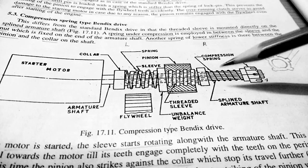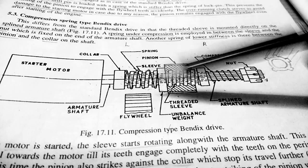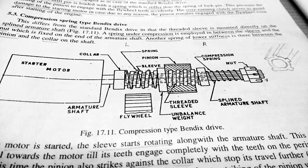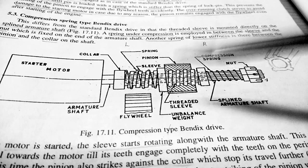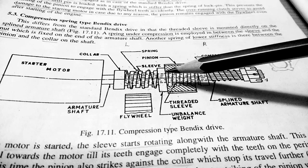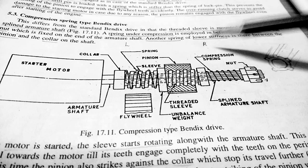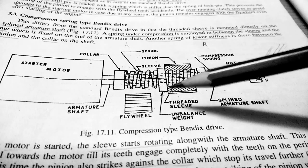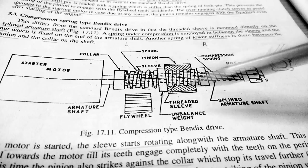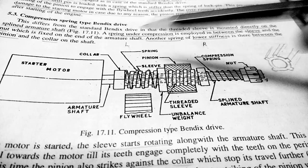Now, coming into its working: when the starter motor starts, the armature shaft rotates. Because the armature shaft is splined and the sleeve is over it, the sleeve also rotates. When the sleeve rotates, the pinion along with the unbalanced weight is mounted over the sleeve, so when the sleeve rotates, the pinion moves from right to left due to the unbalanced weight — it cannot simply rotate on the sleeve.